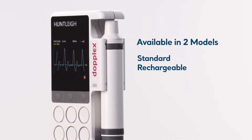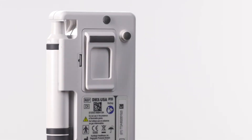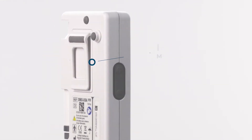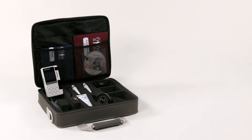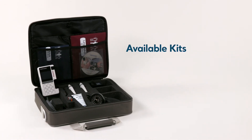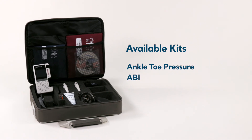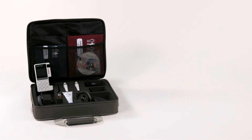The DMX can be purchased as a standard or rechargeable battery model. Both models allow storage of sounds and waveforms on the included micro SD card. The DMX is available in kit form for the convenience of having all the necessary components, including the ankle-toe pressure kit for assessment of the diabetic foot, and ABI for measurement of the ankle brachial index.